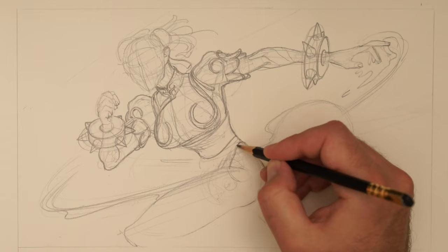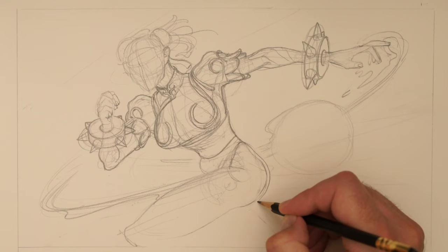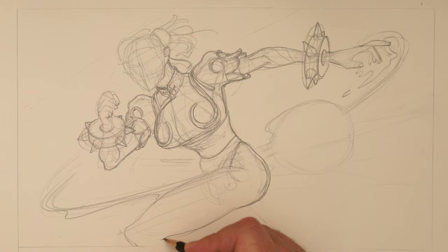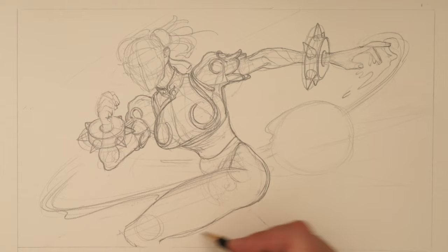We need to think about: are we going to keep trying to get the line right? Are we going to think more about structure? I'm trying to think about where this hip is, where the glutes are going to be, how big everything should be. How big should the leg be in general?